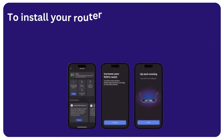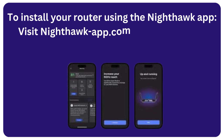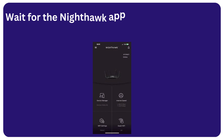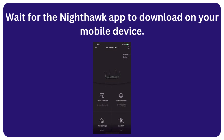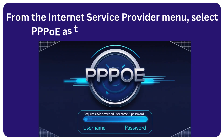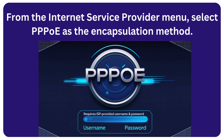To install your router using the Nighthawk app, visit nighthawk-app.com to download the Nighthawk app. Wait for the Nighthawk app to download on your mobile device. From the Internet Service Provider menu, select PPPoE as the encapsulation method.